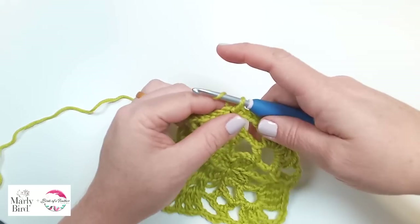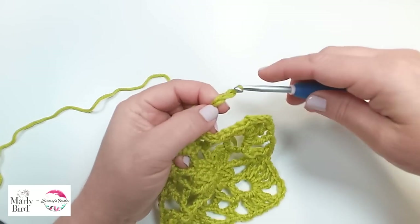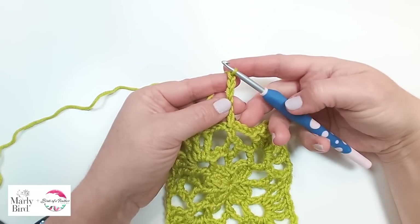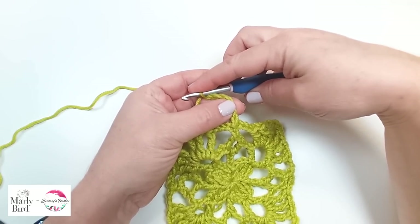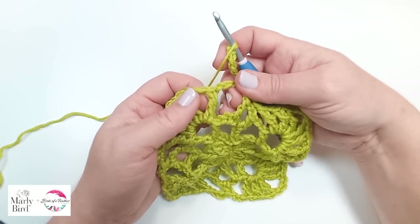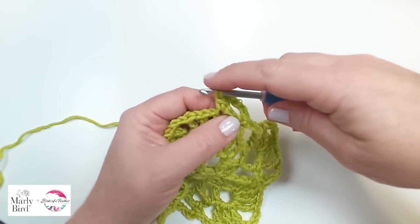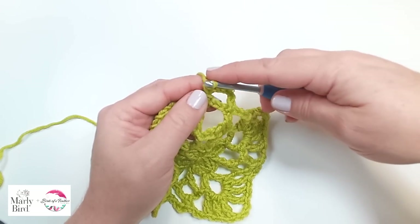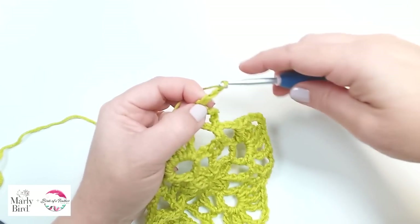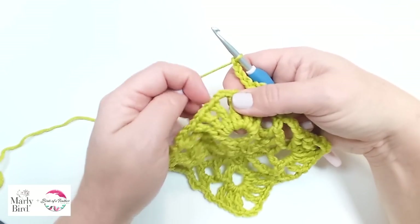We start in the center with a chain six — it's going to count as a double crochet plus a chain three space. The first three count as our double crochet, and then these three are considered our chain three space. Then we're going to do a double crochet in the first treble that we come across. Now we will chain four to move us all the way over to our first corner.